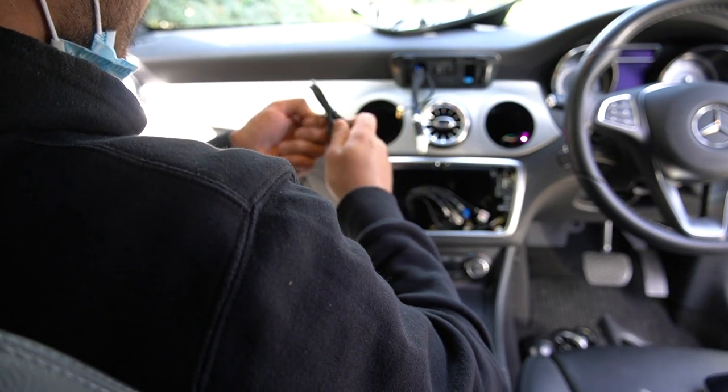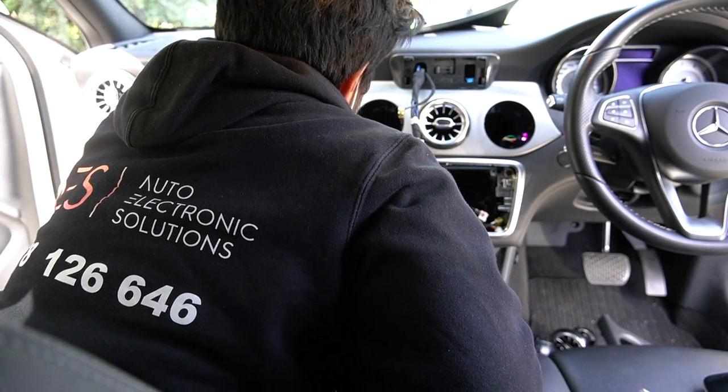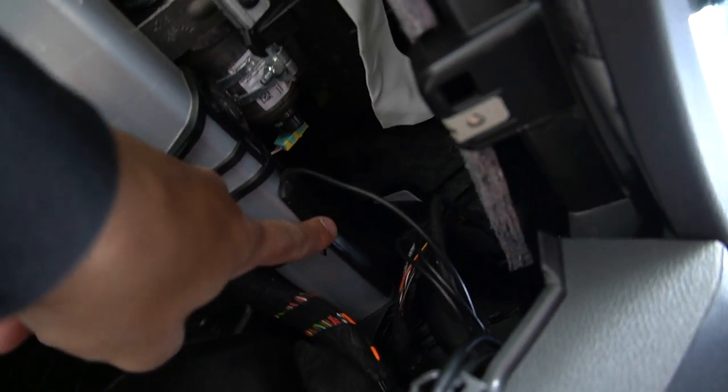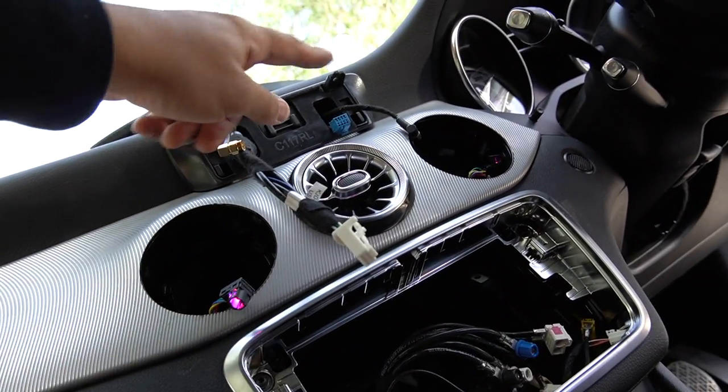For the GPS antenna, you want it nice and high on the dash. With the glove box out, you can get it all the way up from underneath so you don't see it — we like to do clean installations. The 4G antenna is for wireless CarPlay. I'll put it somewhere behind the dash. The WiFi antenna I've zip-tied to stop it moving, and the GPS antenna is wedged between the vent and the dash — as high as you can get it, which is exactly what we want.